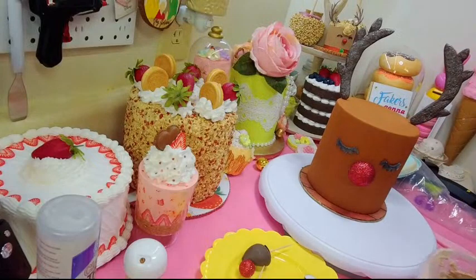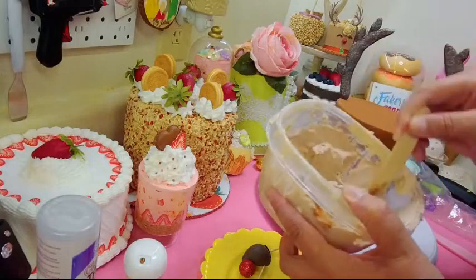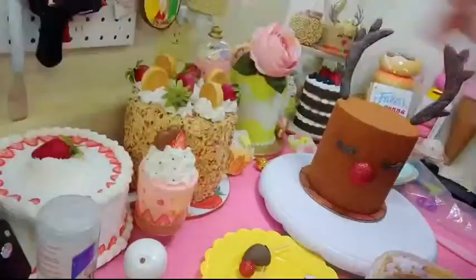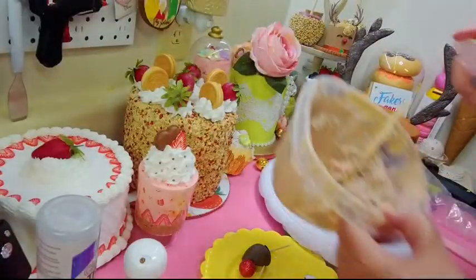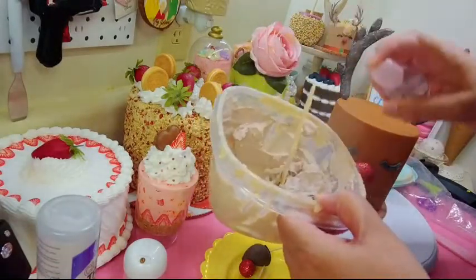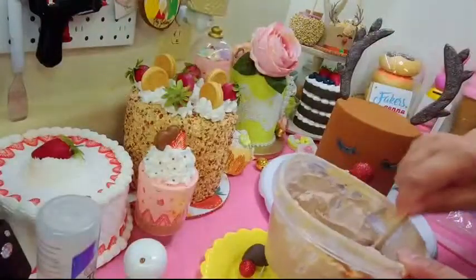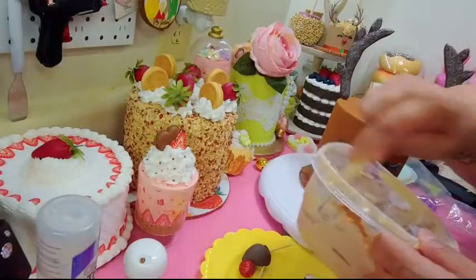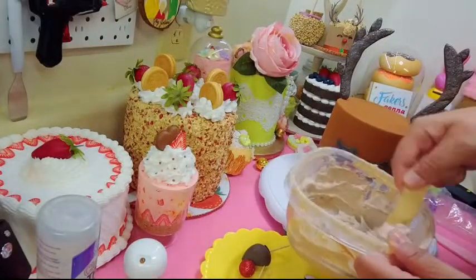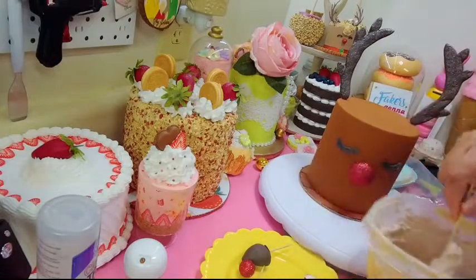I just took some white spackle. If your spackle got a little dry, spray some water in there — don't pour it, just spray some. That gets the spackle moving again. You don't want to put too much water or it gets soupy and won't hold its shape.